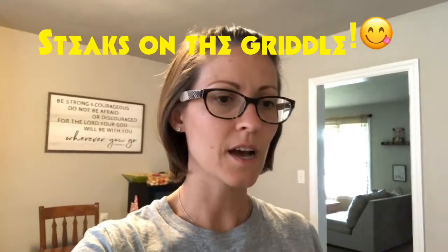Today we're doing a video on our griddle cooking. We have a Blue Rhino Razor griddle and my husband is outside now. We're doing steaks, mini potatoes or baby potatoes — I don't know what they're called — chunks, and some asparagus.